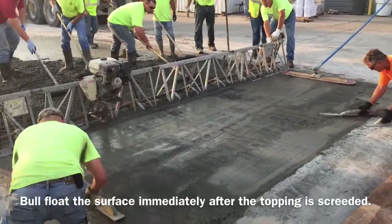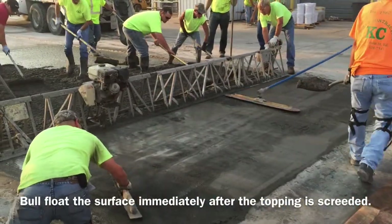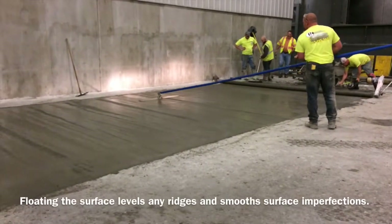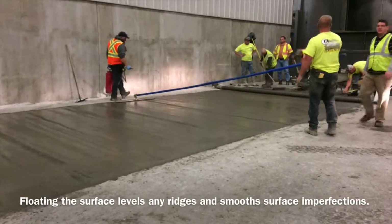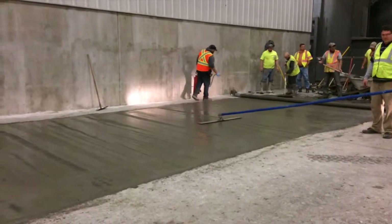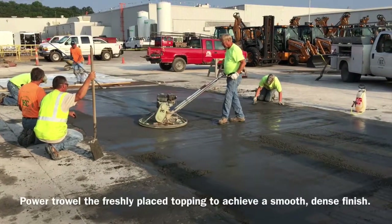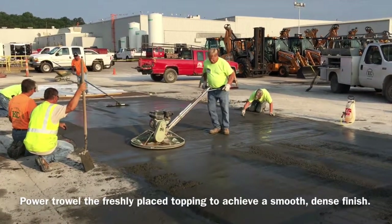Full float the surface immediately after the topping is screeded. Floating the surface levels any ridges and smooths surface imperfections. Power trowel the freshly placed topping to achieve a smooth, dense finish.